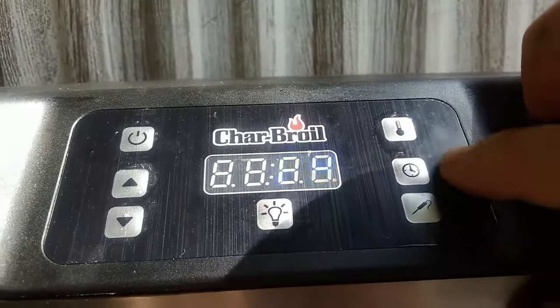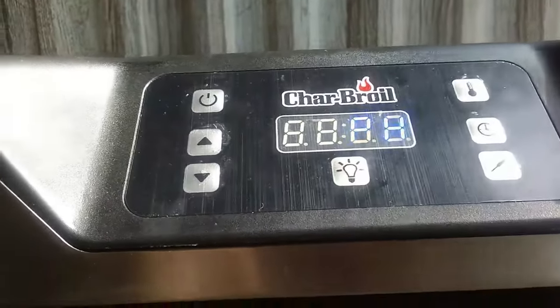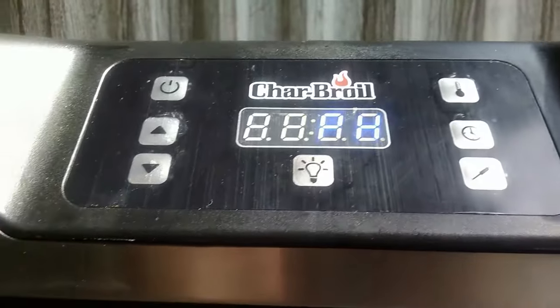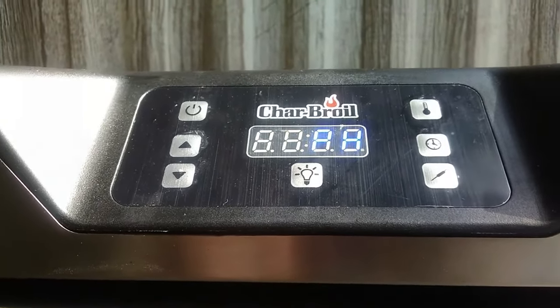You cannot use the probe and timer at the same time — you can only use one at a time, which really sucks. But I found a workaround, so we'll get into that in a minute.